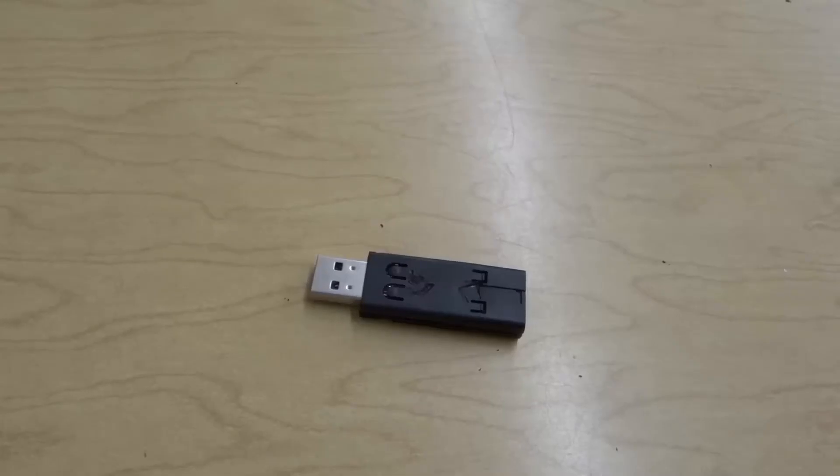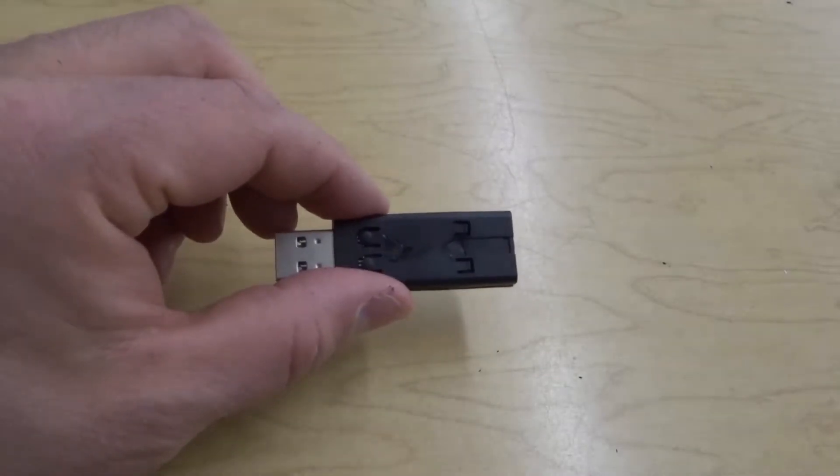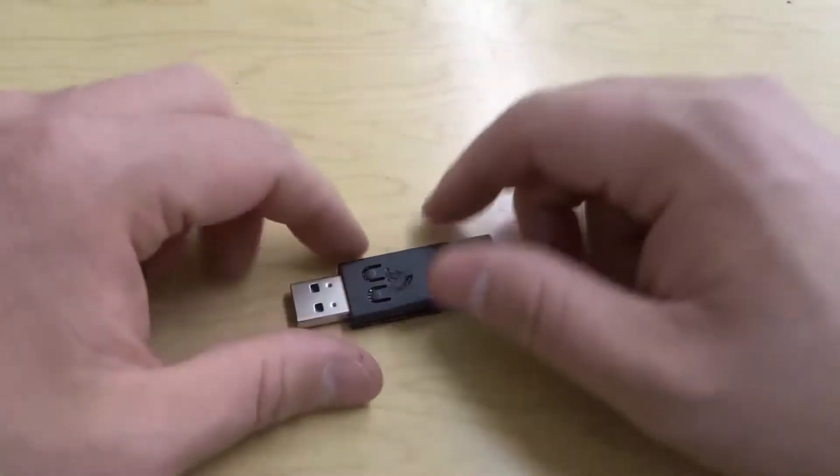Hey everybody. I'm here today with a video of myself taking apart a USB stick. This will be a simple thumb drive teardown, so let's get right into the video.